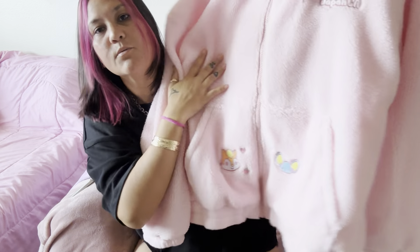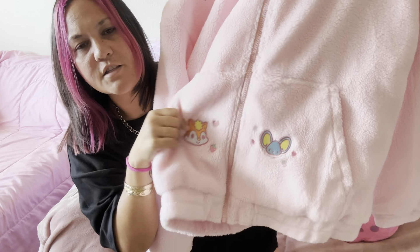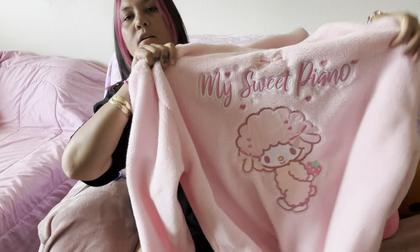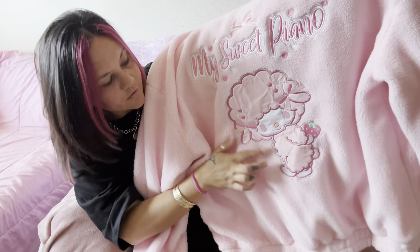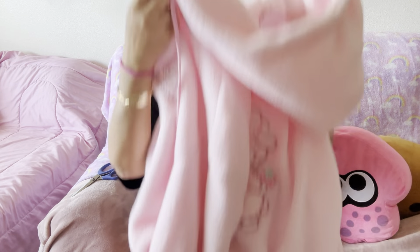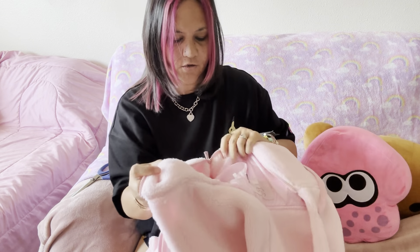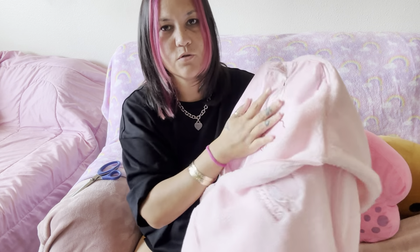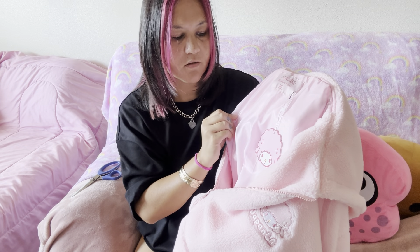So this is Cinnamoroll. I really loved it because it was Cinnamoroll and there's her little friends. I don't know what this character's name is. The back just looks like this — a big print of Cinnamoroll in the back. The zipper is pink and the inside is like this. It's in the puffer jacket material. I do have clothes from them that have this fabric, so I thought maybe the whole thing was Sherpa.